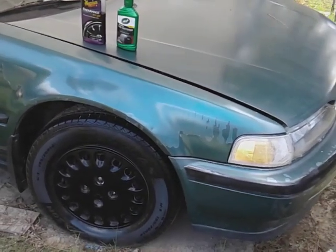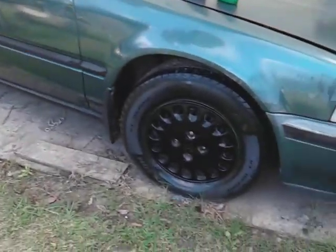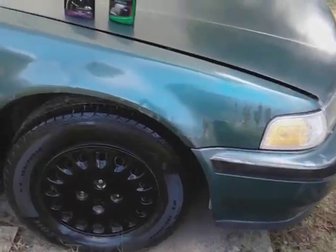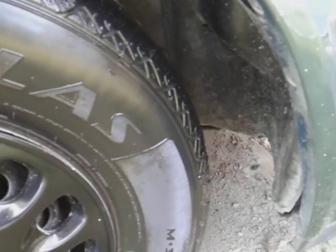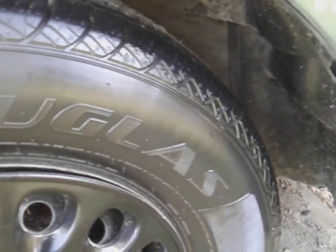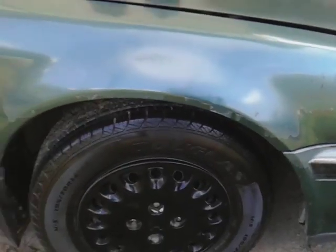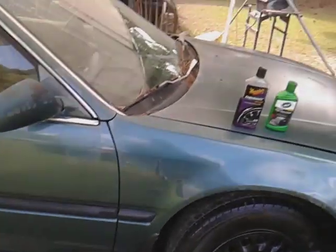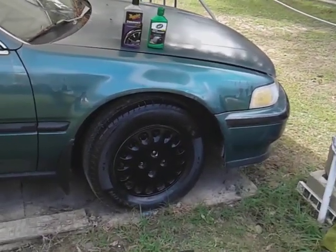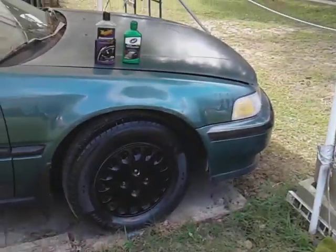That goes to show that the Turtle Wax Trim Restore can actually hang with a tire gel for gloss factor. It's doing a great job, but I gotta give it up to Meguiar's for gloss. Here's the Meguiar's, here's the Turtle Wax drying down more — still glossy but drying down more. The Endurance Tire Gel is the winner here if you're looking for gloss. I just wanted to compare them together just for fun. Hit that subscribe and until next time, peace.